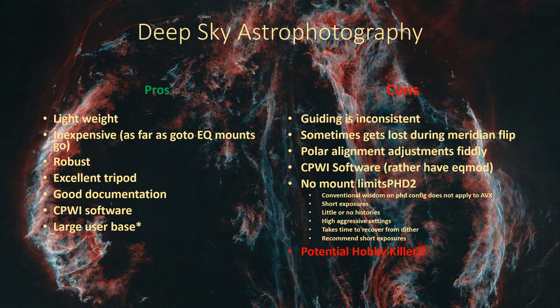Speaking of PHD for guiding, there's a lot of conventional wisdom about settings that work well in PHD, but they really don't apply to the AVX. You need to use really short exposures - we're talking one second or half-second exposures. The AVX is so inconsistent in its tracking that if you let it go for two, three, or four-second exposures, it's just going to get way too far off the mark. The histories option - often cited as a means to smooth out tracking - actually makes it worse with the AVX. I think it's because of how the AVX is built. It was built for visual, not for astrophotography, and the precision of the mechanics just isn't there. It's too random for histories to do any good.